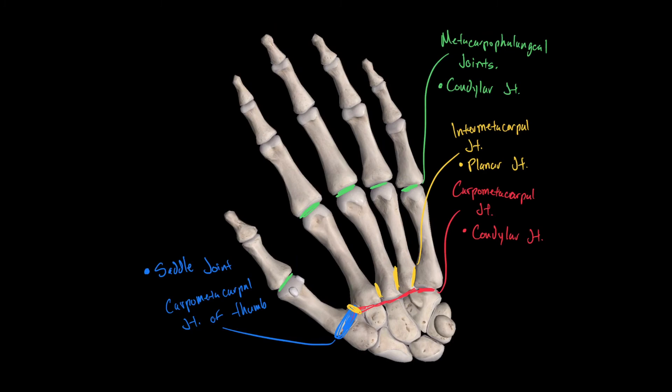Continuing distally, we find two sets of joints between the phalanges. Since there are two articulations between phalanges, we can't simply call them all interphalangeal joints without specifying which one. Therefore, we have the proximal interphalangeal joints for the more proximal row, and the distal interphalangeal joints for the more distal row.